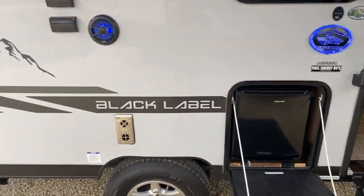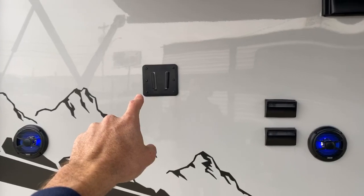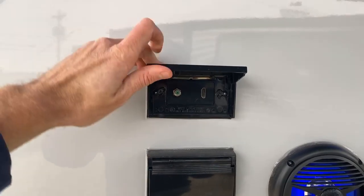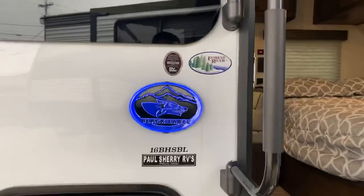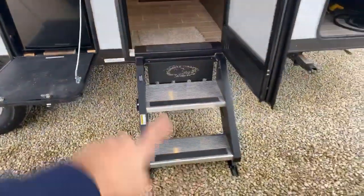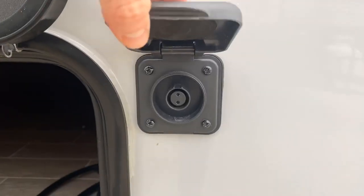All Wolf Pups have outside speakers — this one has two of them. They all come with a television mount with appropriate wiring, including antenna and HDMI coming from the radio, which I'll show you inside. It has a really cool LED-lit Black Label plaque. All Wolf Pups come with nice Morride entry steps and good pass-through storage. It is also prepped for a 10-amp Furrion solar panel that will triple-charge your battery.